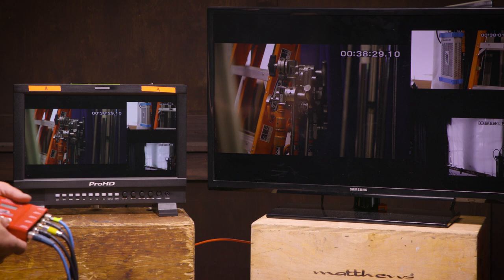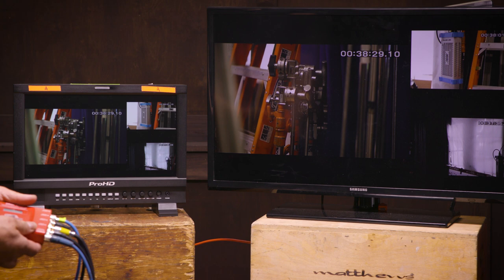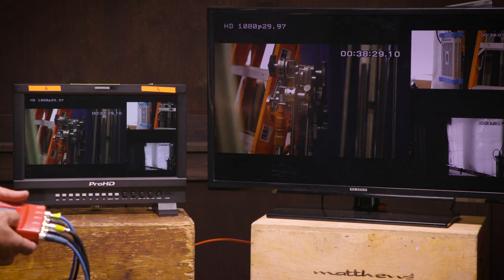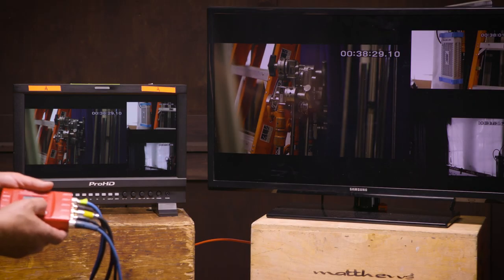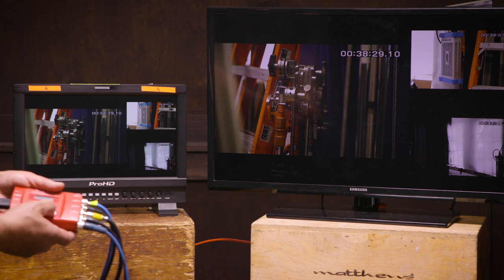Another option we're afforded is routing. We can internally route the windows to different inputs. For example, in source window one we are seeing the image from camera one, and we can cycle through the four different cameras to place on that window. So it has internal routing to each window.